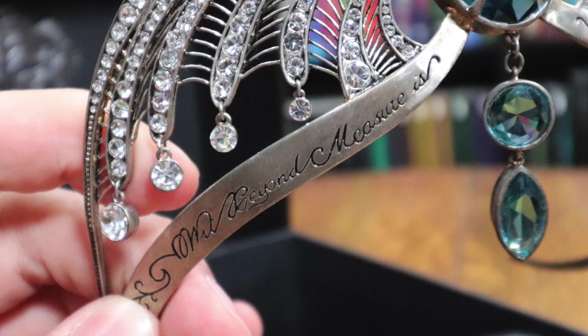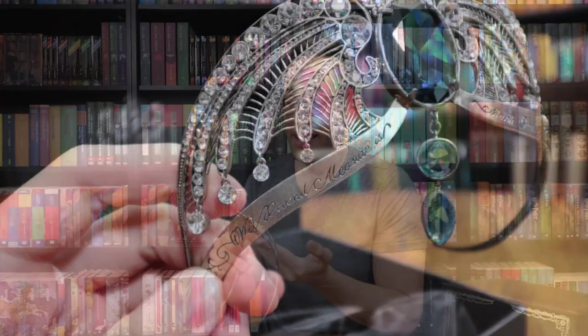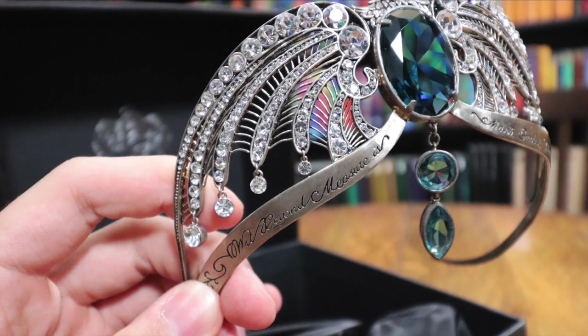Wit beyond measure is man's greatest treasure. The traits looked for in Ravenclaw students are learning, wit, creativity, and intelligence — so wit beyond measure is man's greatest treasure. That's something that's valued in Ravenclaw House. It's just a beautiful, stunning piece.